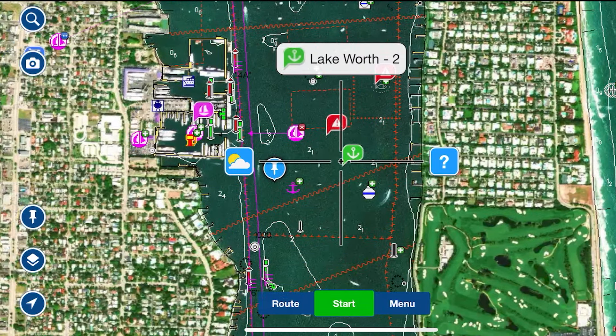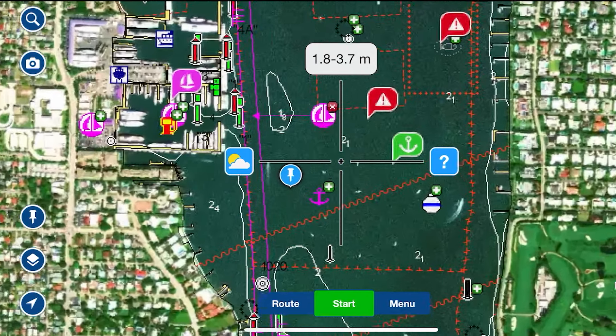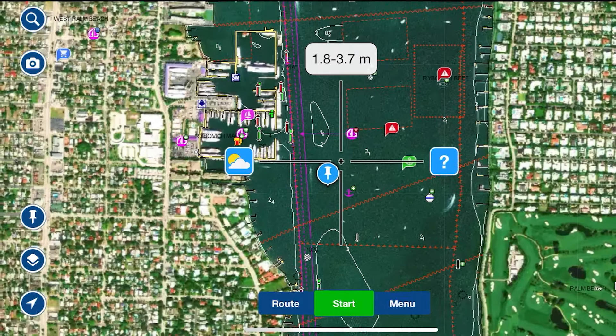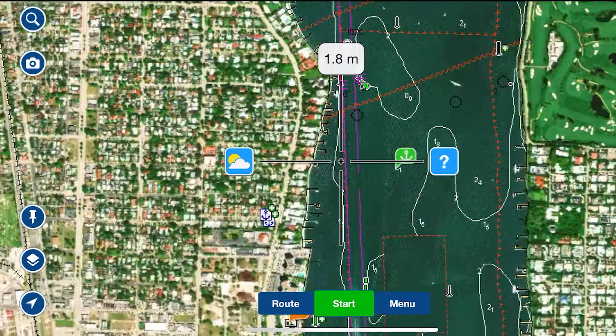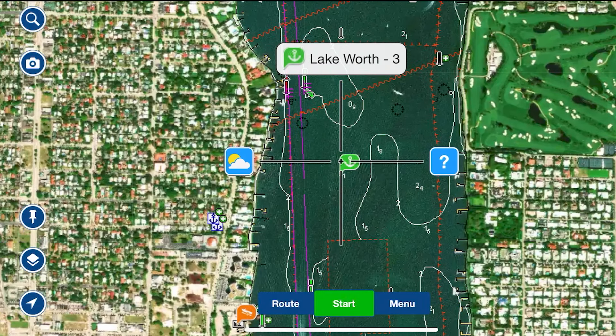Lake Worth 2 is usually quiet enough to find a space to anchor. The pin I've dropped is exactly where I anchored — it had great holding and great depth for a 6'4" draft. If you continue south down the ICW, you come to Lake Worth 3, where you will definitely be able to find a spot.